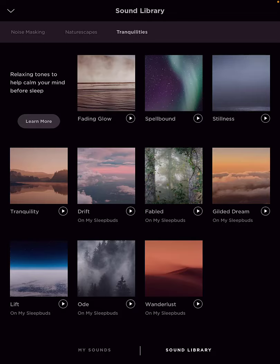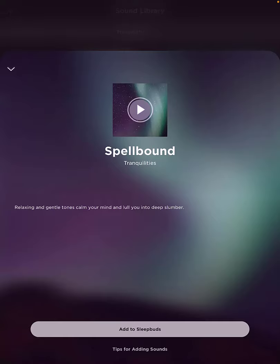Let's say you want to add Spellbound. I like the sound, so I'm going to go ahead and click on it. You can play it there, and then you could click on 'add to sleep buds' or 'tips for adding sounds.' So now I'll show you how to add to sleep buds. I've already got 13 stored, and when it's new I think it gives you room to add one or two more before you'd have to replace them.